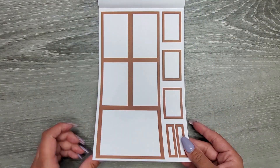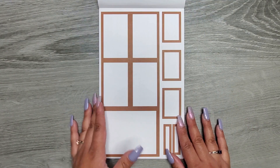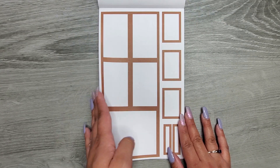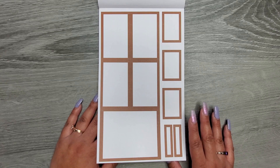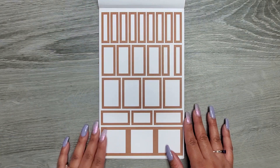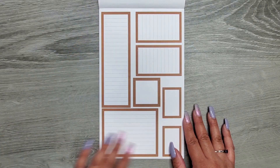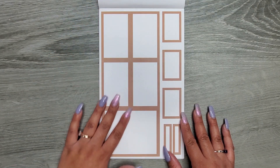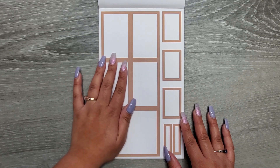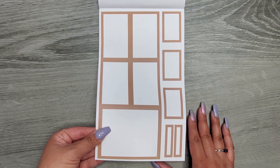Then we have a lighter shade of brown — kind of like a camel brown, or maybe like a cappuccino. I'm not great at naming shades of brown! And then the box with the lines, and then a little bit lighter — this is more like a tan, it's a little bit closer to my skin color as far as that shade goes.